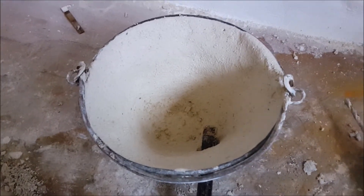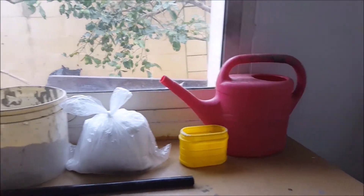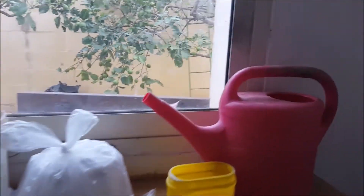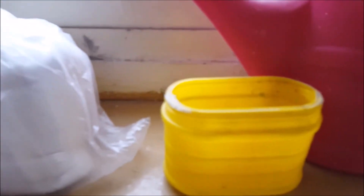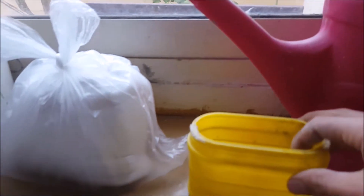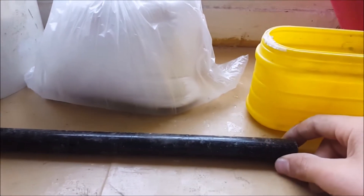Let us see what we are going to need for this video. The first thing is some water. Then we are going to need a measuring object — it can be whatever you like, as we aren't going to need exact measurements, just the same 50 to 50 ratio of sand to plaster.